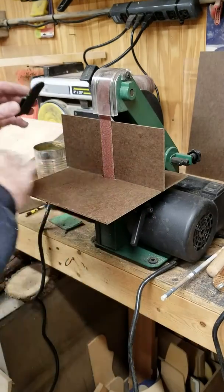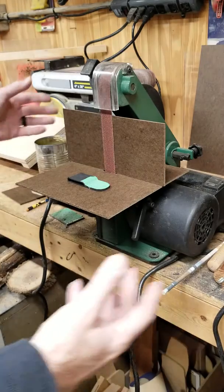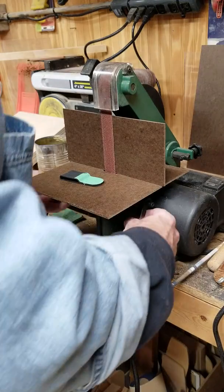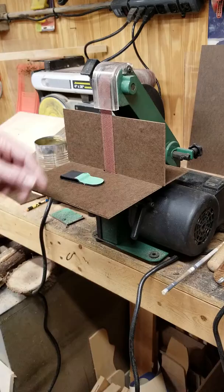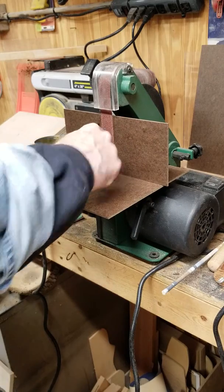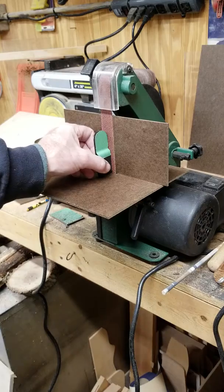I siliconed this base down to the original base just lightly, so if I want to remove it, it should be fairly easy to get off. I think I can still tilt the table if I needed to, and I still have access to the handle under there. It just gives me a cleaner edge to rest up against when I'm squaring pieces up. I thought you might like it — thanks for watching.